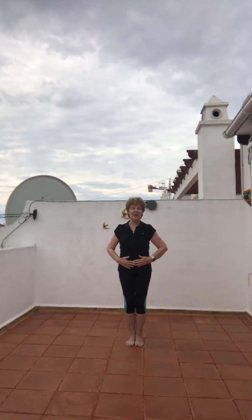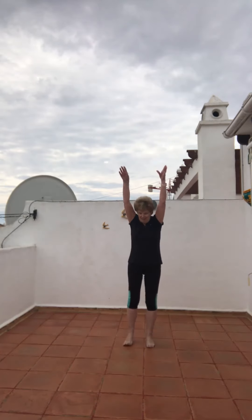In, two, three, relax. Last time, I'm going to keep it in this time. Stretch up.